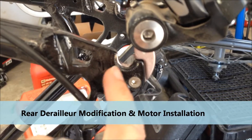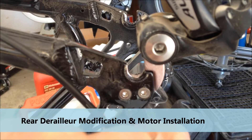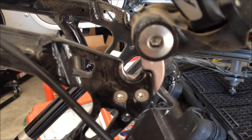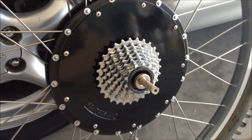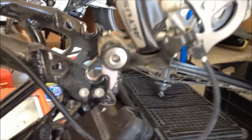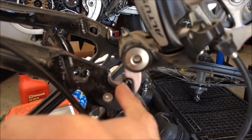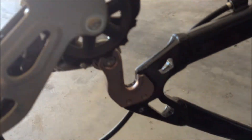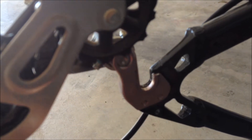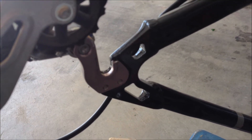I'm going to have to take the Dremel tool to this rear derailleur hanger. As you can see it extends a little bit into the dropout and I was having a lot of trouble getting the axle to sit right. So I'm going to take the Dremel tool to that and open it up a little bit. It really won't affect anything, as the hanger has a lot of metal in that direction, so taking that tiny bit off won't affect its durability.